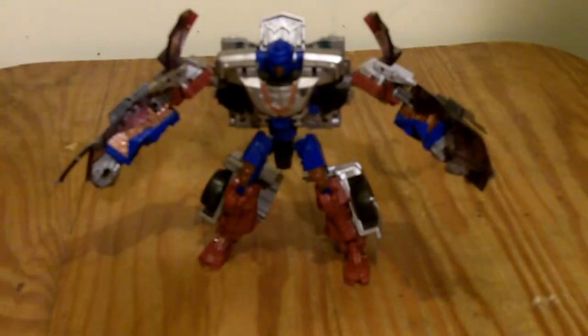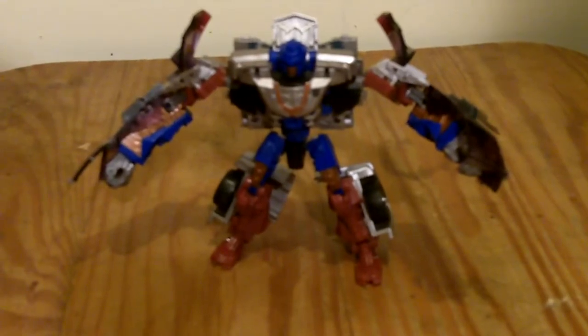And there you go — my look at Revenge of the Fallen Deluxe Class Gears. Thanks for watching, and please subscribe.